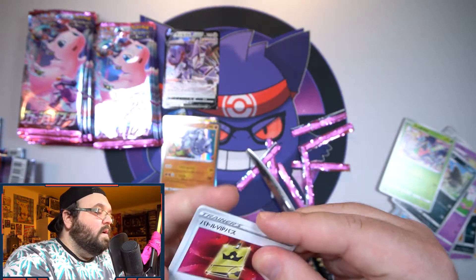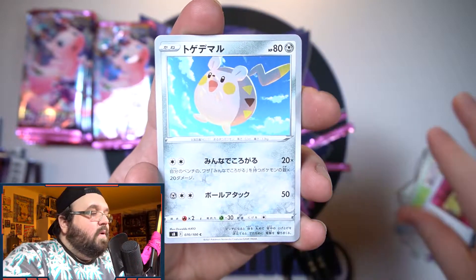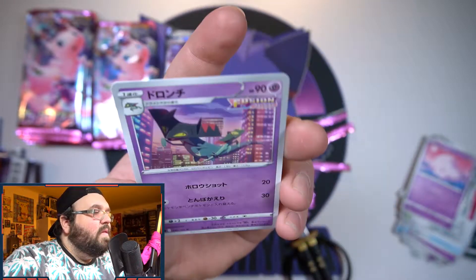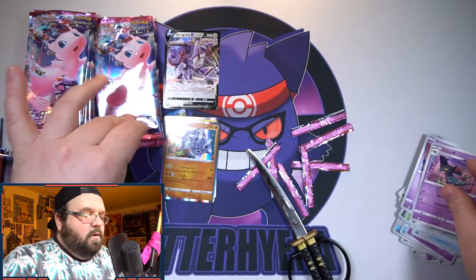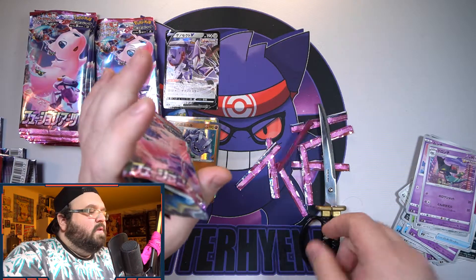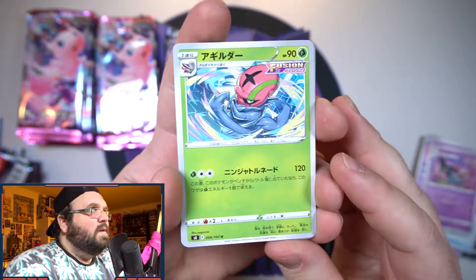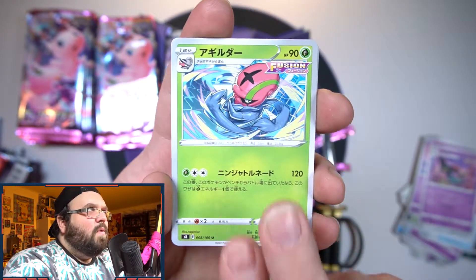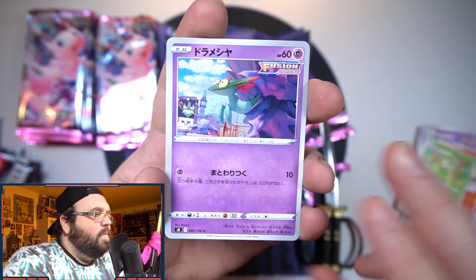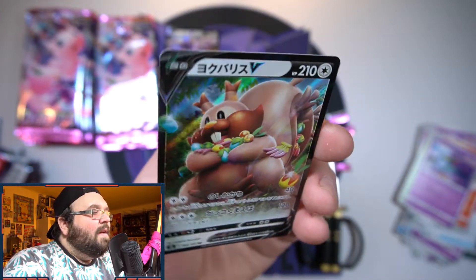Next pack: we've got some kind of golden badge I've never seen, a Togedemaru, little baby Trubbish, a Munna, and the middle ghost dragon — I'm just now getting to the point where I remember Dreepy and Dragapult. We also have a Growlithe and a Breloom.